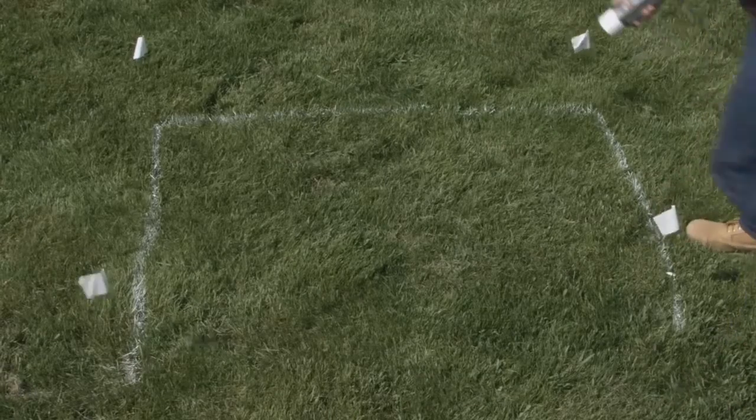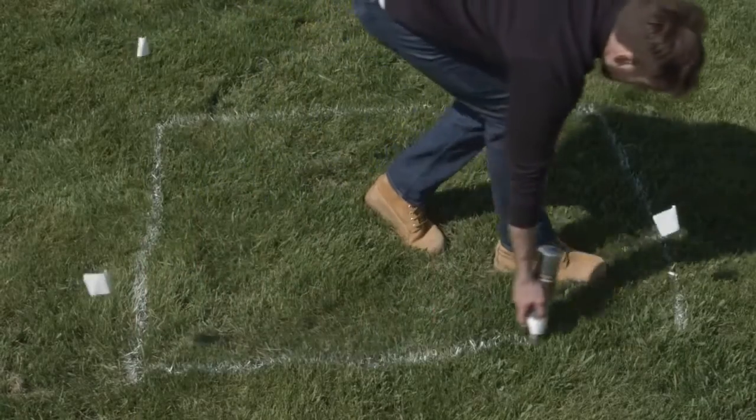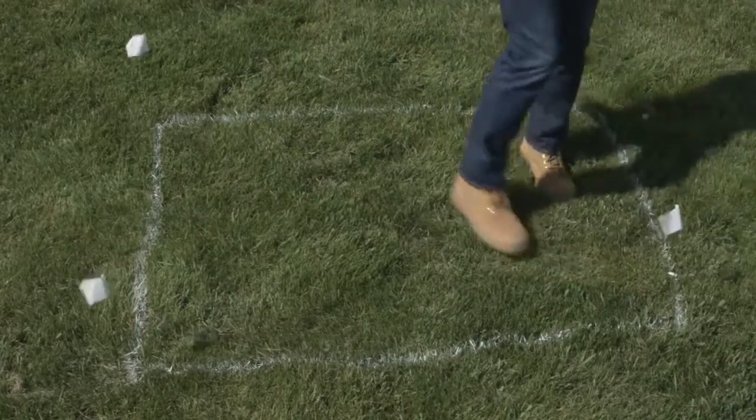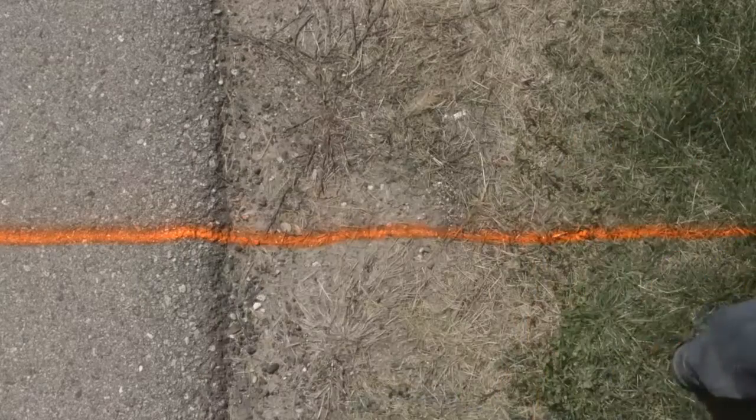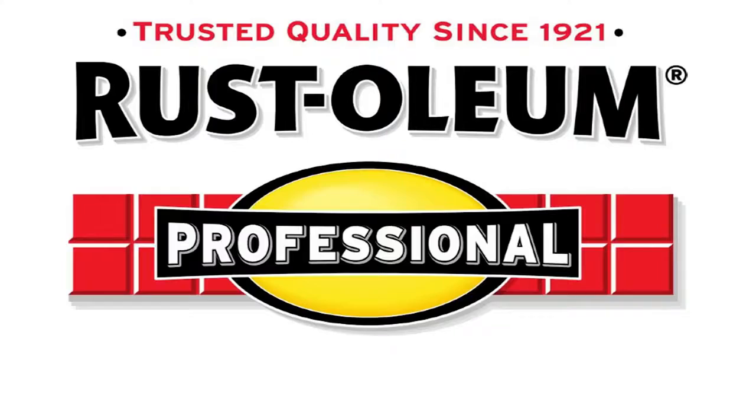Homeowners can also utilize marking paint to help create the outline for outdoor projects such as general landscaping, marking off deck construction, or designing a garden layout. No matter what your marking needs, choose Professional 2X Inverted Marking Paint, backed by the name you've learned to trust, Rust-Oleum.